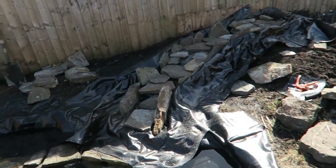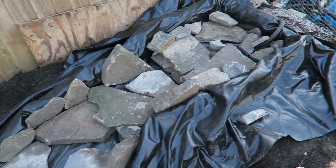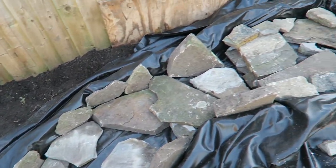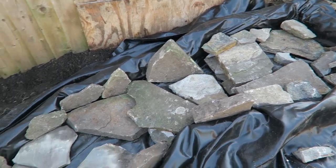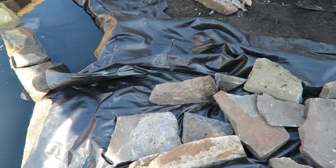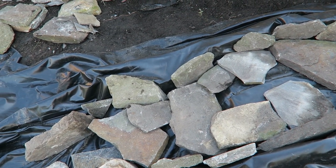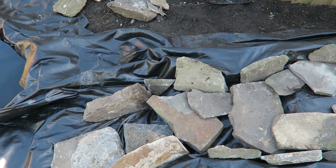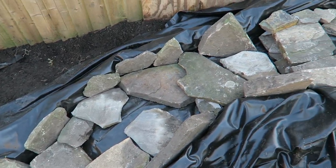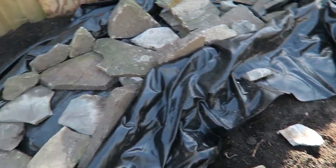This is the waterfall feature at the moment - it doesn't look a lot right now, but we've built steps underneath this liner and we're just putting some rock and stuff in place. We're hoping the pump will move enough water to actually create flow going over. We'll fill up all the little gaps with some small stone, then put the pump on and play with it to get the stone right.